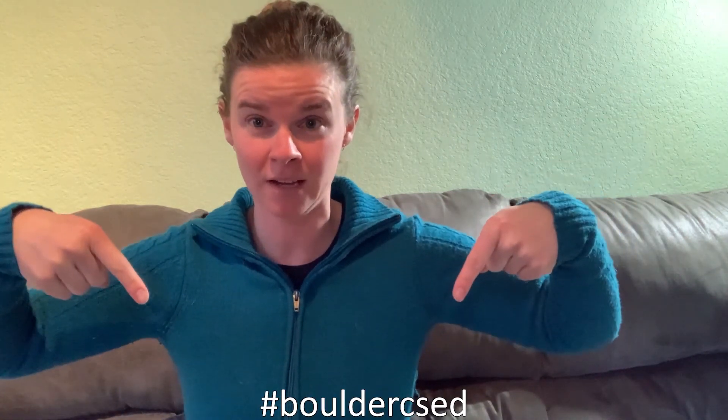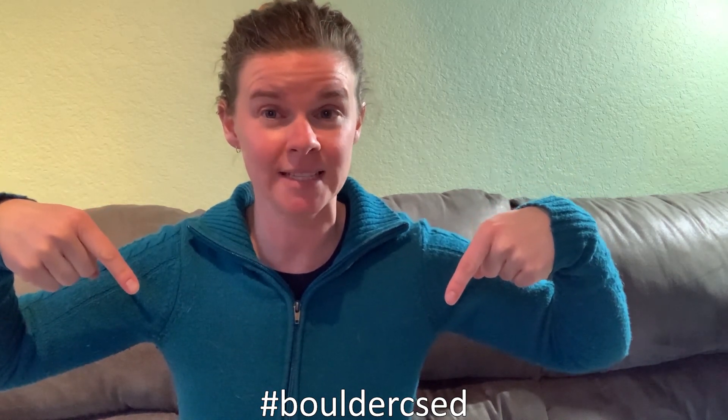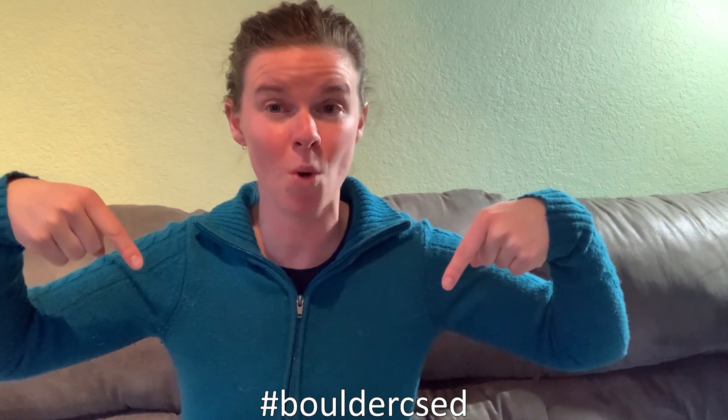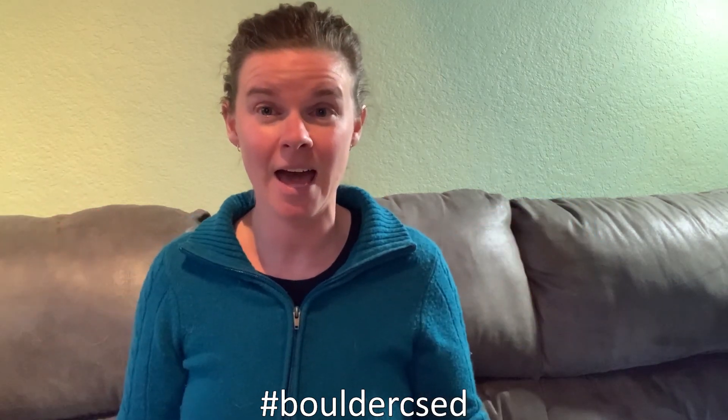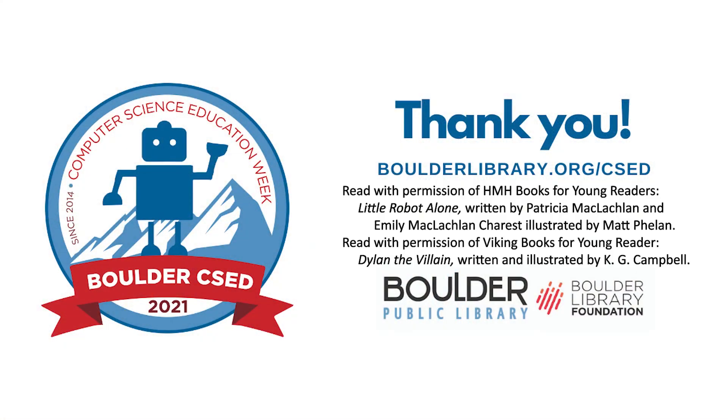Weren't those great robots? How would you like to put your robot online for everyone to see? So go ahead and get out your Legos, build your best Lego robot, take a picture of it, upload it to social media, and tag it with this hashtag: Boulder CSED. And that stands for Computer Science Education. So hashtag Boulder CSED. If you click on that hashtag, you can find all the different Legos that everyone watching this program has made. I can't wait to see them. I can't wait to see your robots. Have a wonderful time building them. Bye, I'll see you next time!